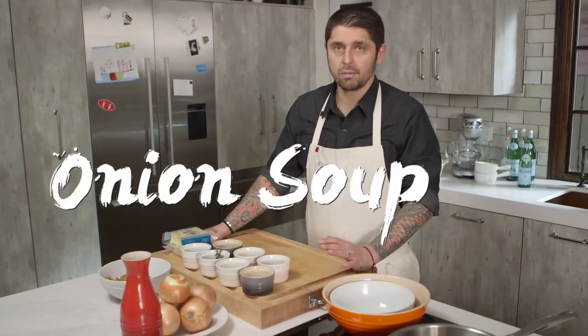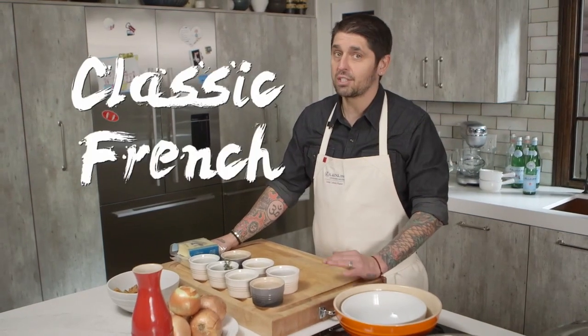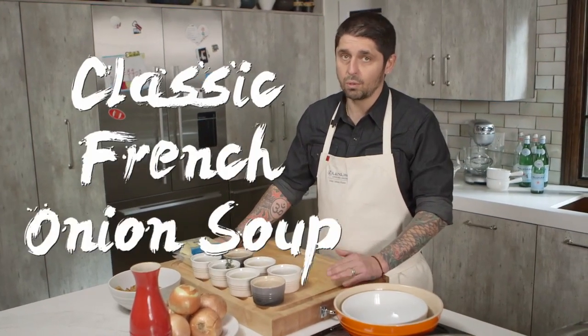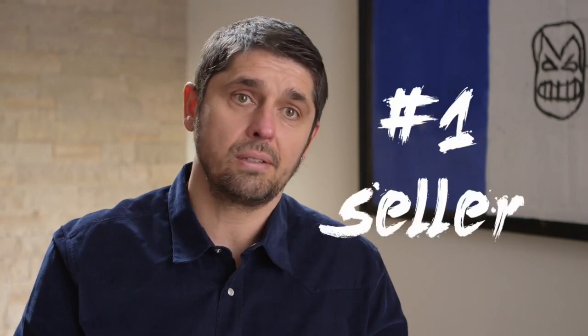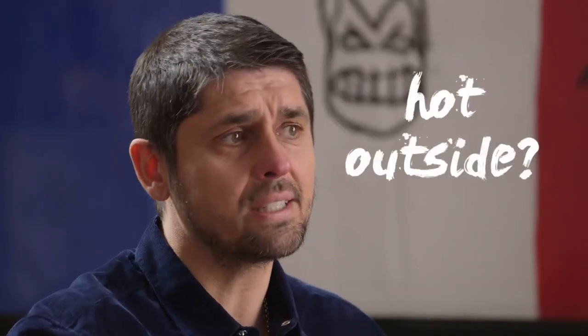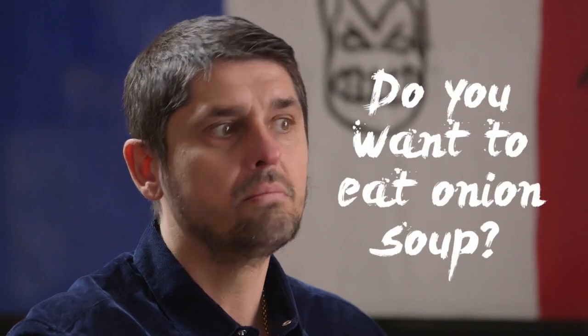Today we're going to do an onion soup — a very, very, very classic French soup. Onion soup at Petit Trois is one of the number one sellers. It can be cold outside, you sell onion soup. But when it's hot outside, you want to eat onion soup? People, yes. I'm always surprised about that.